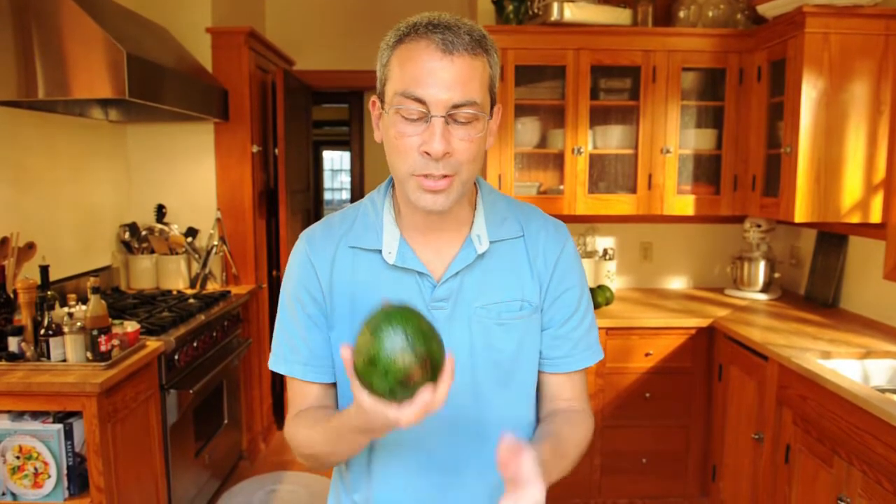Hi, I'm Michael Natkin from Herbivoracious.com. I'm here with Tim Maher of ChefShop.com. We're in his kitchen, and today we're going to make an avocado salsa. We're going to use this very special reed avocado, and I'll show you more about that in a minute.